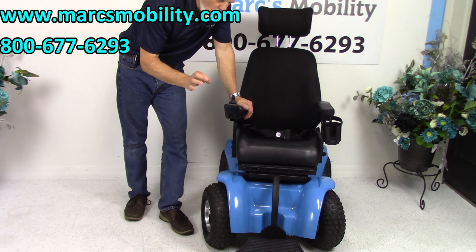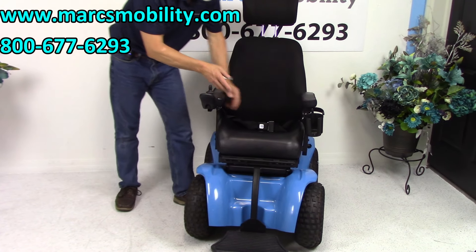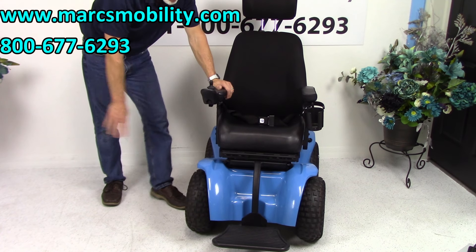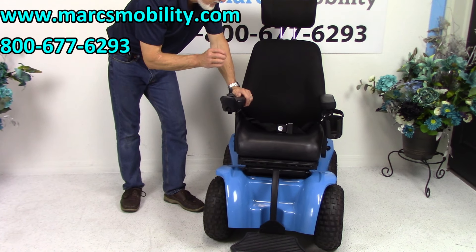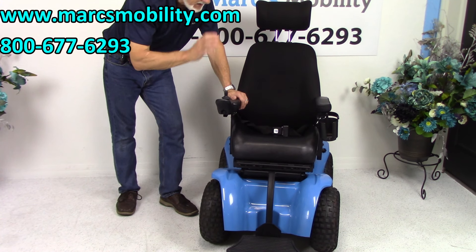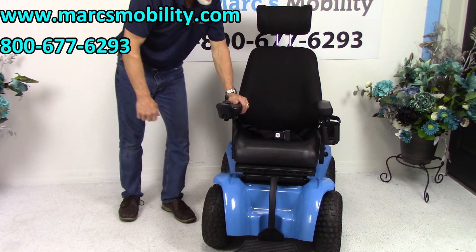So to recap: this is a four-wheel power chair, 700 watts per wheel, four motors. The front wheels turn as you turn with the joystick. Seat is 18 by 17 deep. The foot plate does not flip up — you can stand on it when getting in. Top speed is about 6.25 miles per hour. These are air pressure knobby tires. If you need something for the beach, the woods, or anywhere no other power chair will go, this is the one — and it's ready to go.